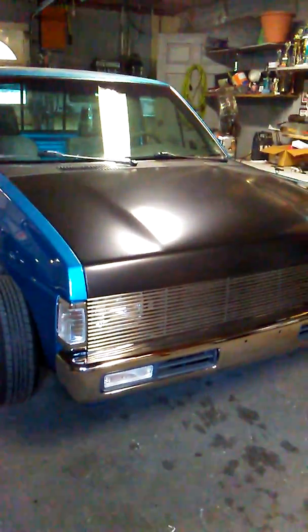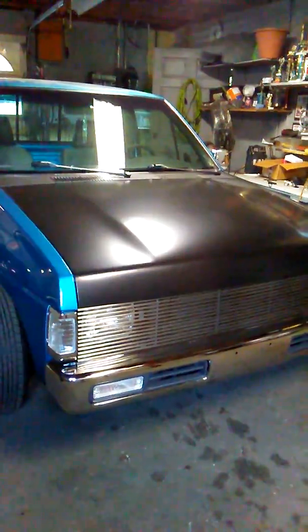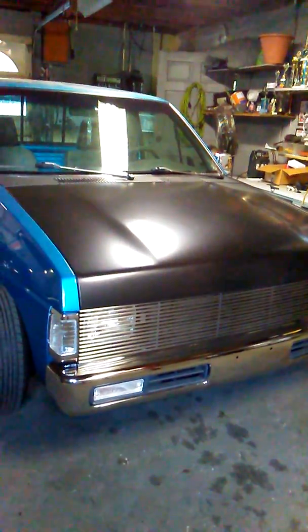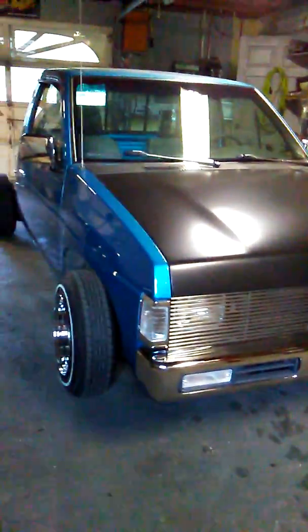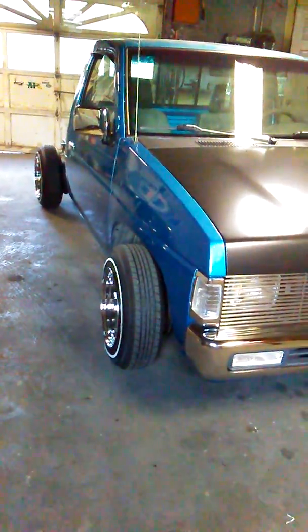Now the hood — underneath the hood ain't nothing to look at. Aftermarket hood, got rid of all those ugly emblems and holes, make it clean and smooth, new bumper, new everything on the front. I've got like 25 miles on those wheels and tires.